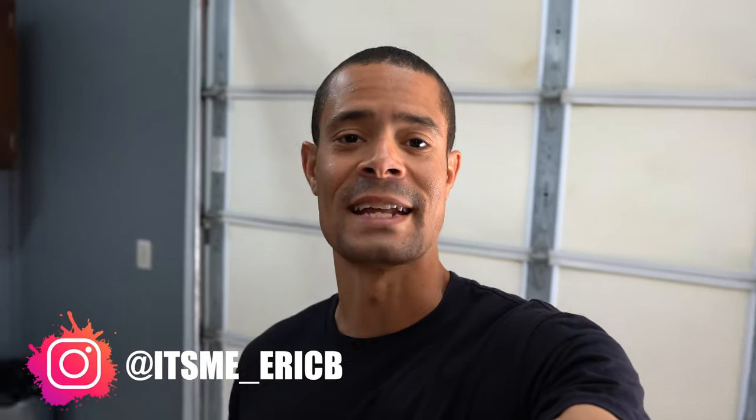What's up guys, it's me Eric B. I just received a helmet from LS2 — it's their flagship helmet, the FF805 Thunder. I think this is going to be some good competition against helmets such as the AGV Corsa R, the Pista GPRR, and the Shoei X14. So without further ado, let's jump into it.